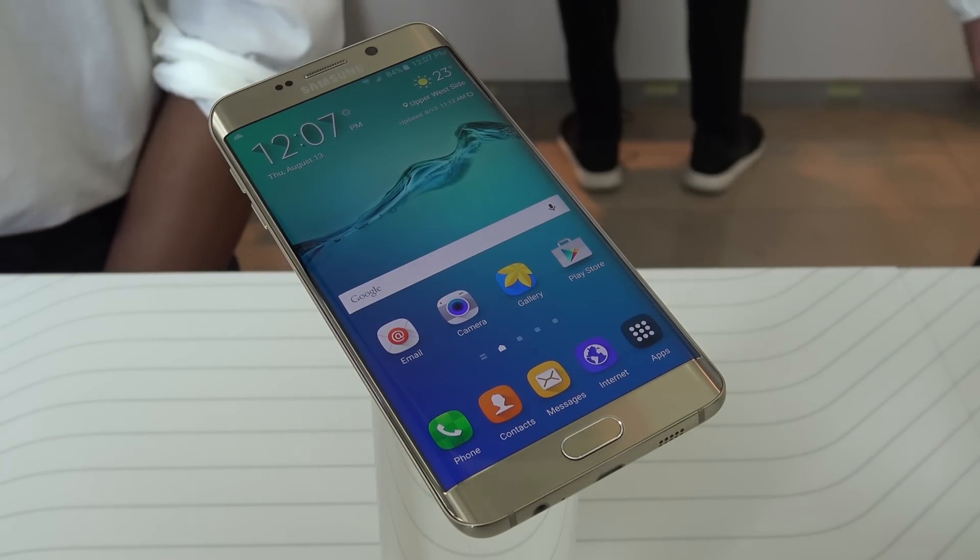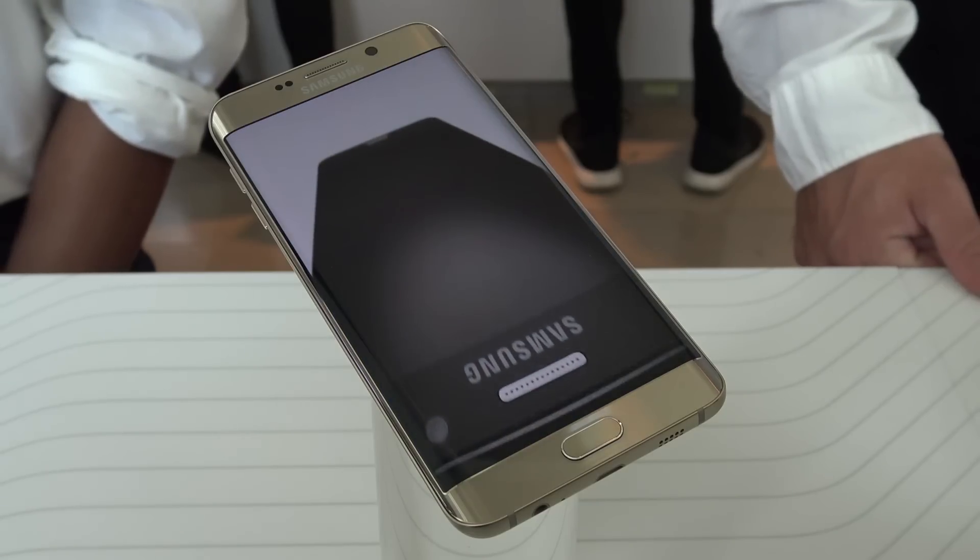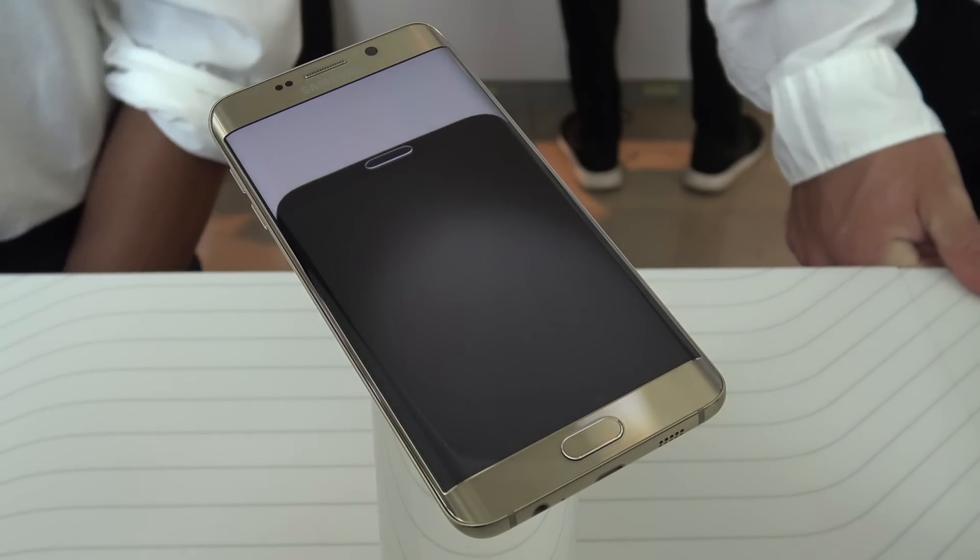So what is new with the Galaxy S6 Edge Plus? Why would you get this over the original S6 Edge?